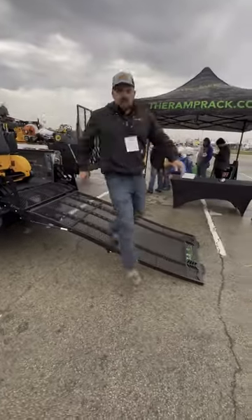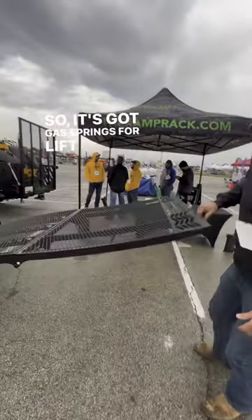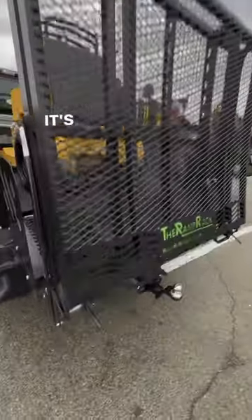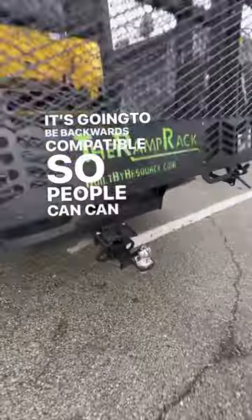This is the Ramp Rack Sport. It's got gas springs for lift assist — when you lift the ramp, the pins are automatically going to lock into place for you. It's a new prototype tow option that we have, and it's going to be backwards compatible, so people can add this option to units they've already got.